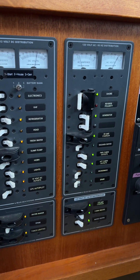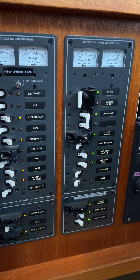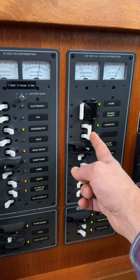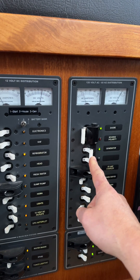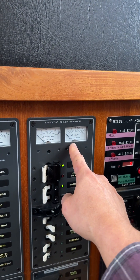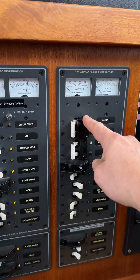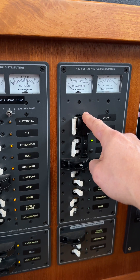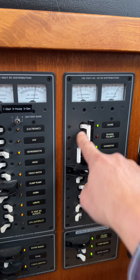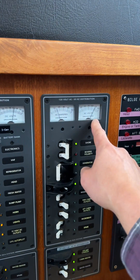If I want to switch back over to shore power when I'm connected, I'll go ahead and turn the generator off — you can see now we've got no draw. I'm going to slide the selector down and turn the shore power on, and you can see here shore power is on.